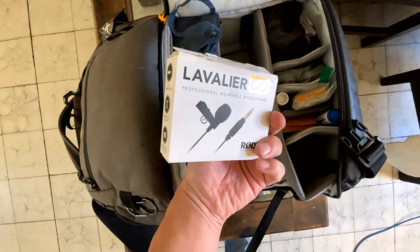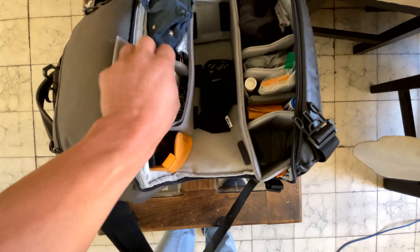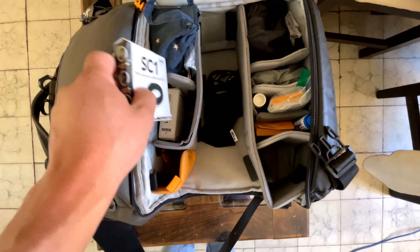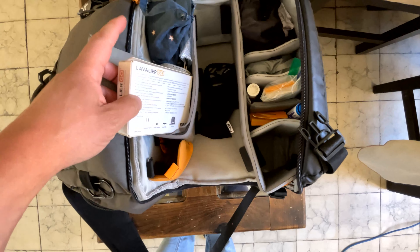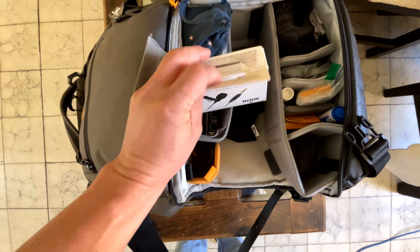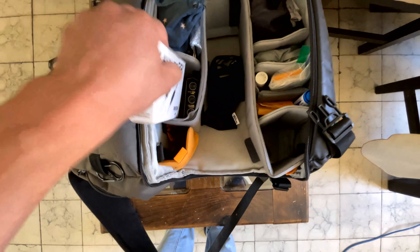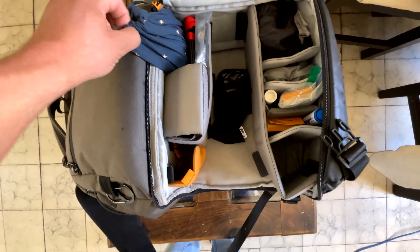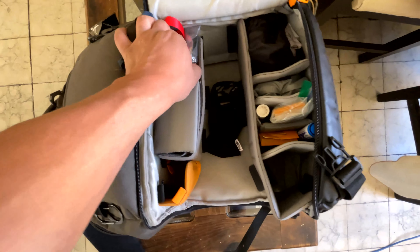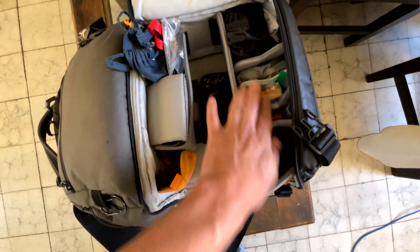We also have our lavalier — the lavalier that we use for interviews or when a person needs a personal microphone — with its extension, of course, from the brand Rode. We have adapters both for the phone microphone or the camera microphone. You also need to buy these adapters and little cables because not all inputs are the same. We also have our DataColor color checkers and an audio headphone extension cable to monitor audio.